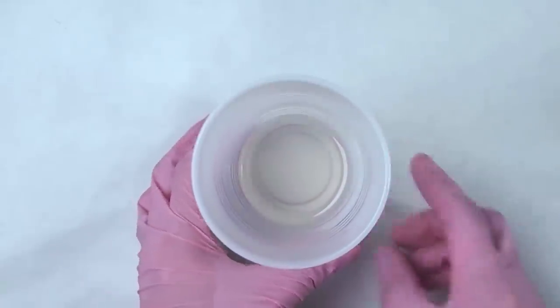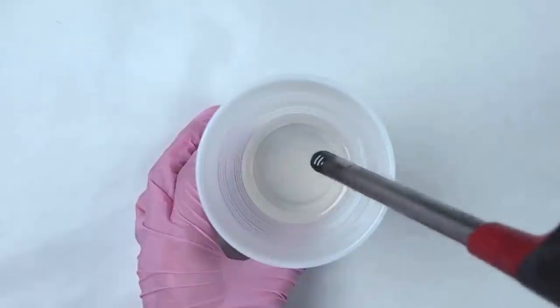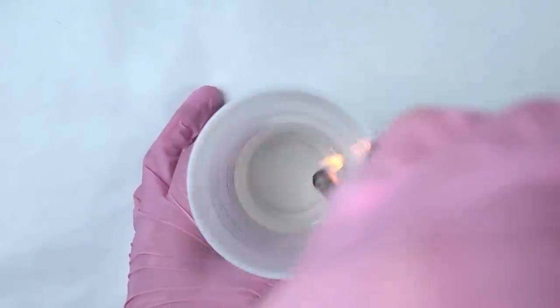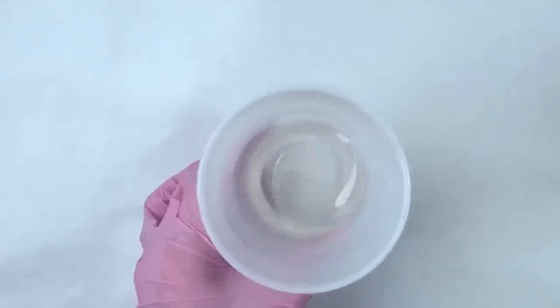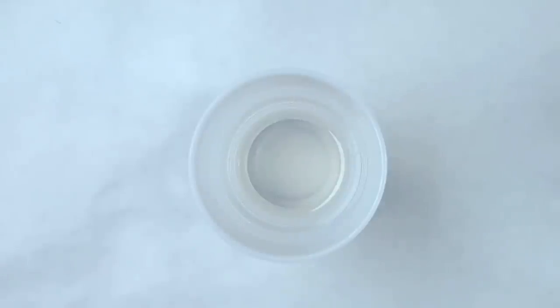It's been 3 minutes and I can see hardly any bubbles. There are some larger bubbles that I will go ahead and pop with a lighter. I see some micro bubbles but very minimal. I feel it's starting to get pretty warm, so I'm going to start pouring into my molds.